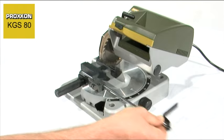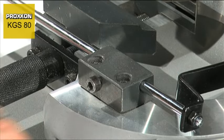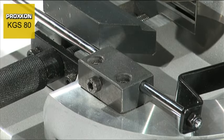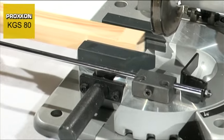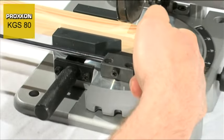A further speciality is the adjustable longitudinal stop. With its assistance, any number of workpieces can be cut to the same length. For this purpose, the workpiece is inserted in the vise, shoved up to the stop plate and then clamped firmly.